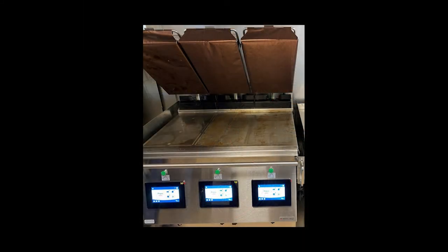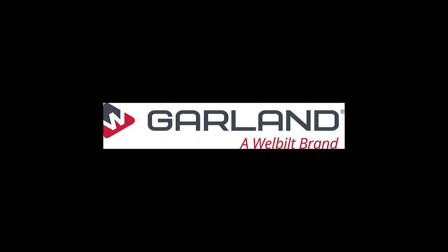You have now seen the differences between this clamshell model and the other clamshell models of this genre. Garland, a well-built brand, thanks you for watching this short how-to video. Thank you.